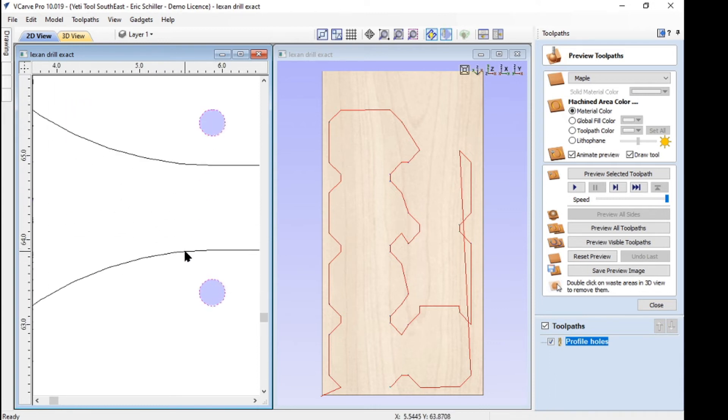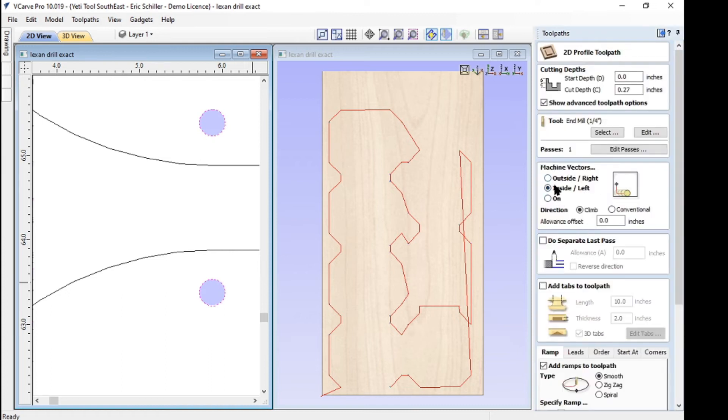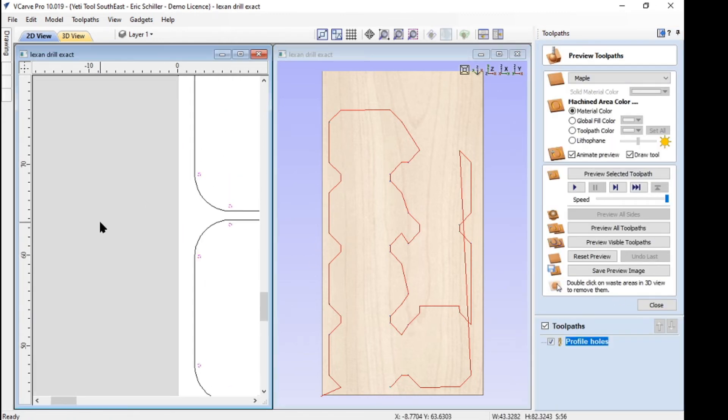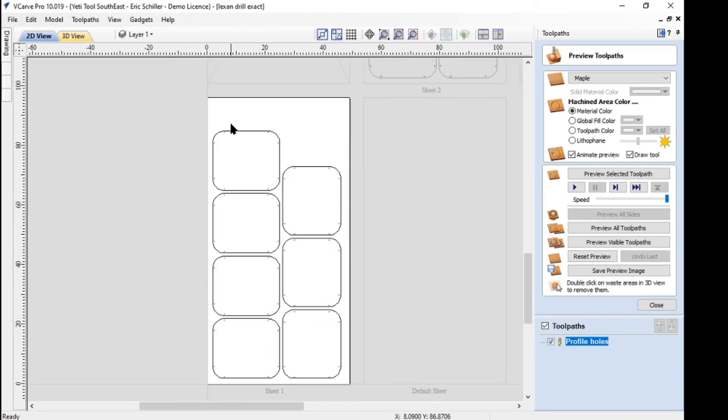What I like to do at this point is zoom in and change it to see the toolpath, so I know I'm inside the hole. Sometimes when you grab some geometry — you grab a vector — you may be on the wrong side of that vector depending on how it was drawn. So you want to make sure always that you're on the inside of those holes rather than the outside. Sometimes you'll be on the outside because you drew the rectangle backwards. Turn this blue tool on so you see the blue — that's where the tool's cutting. So that's got the holes done.